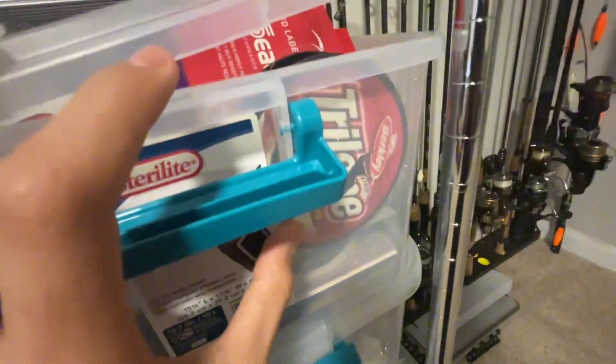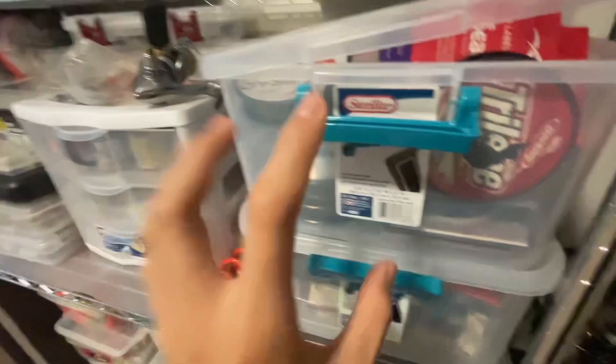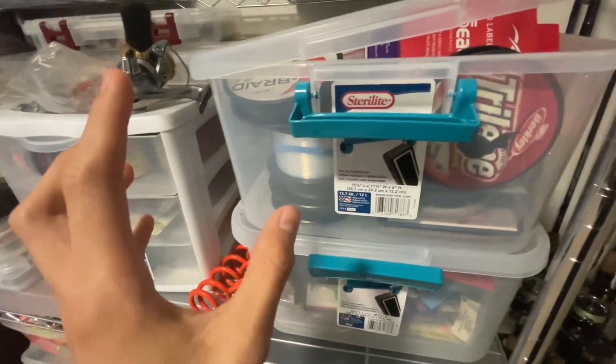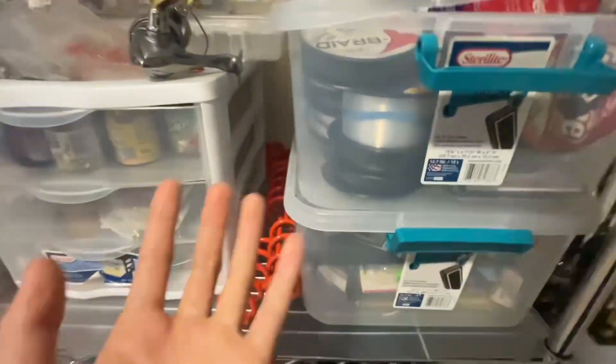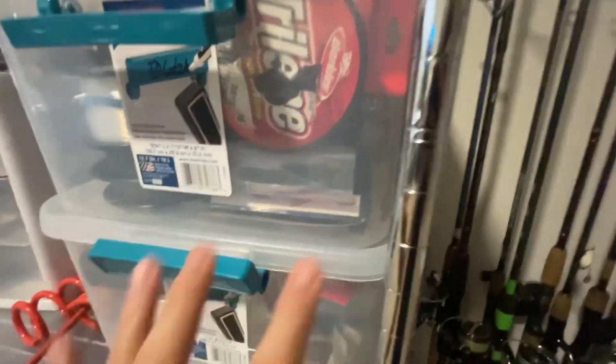Rod holders, all of my line. This has mono — every single type you can think of for leaders and all of that stuff. Got some more unopened stuff and extras. I think these bins stack really well. You can just see in there — just a bunch of extra stuff and unopened stuff too.